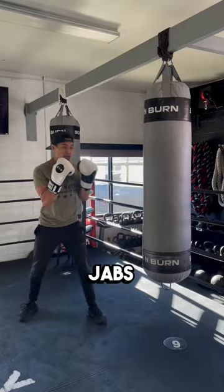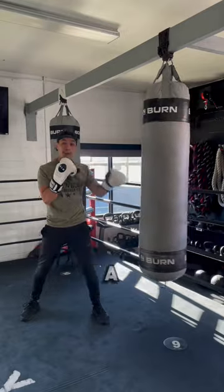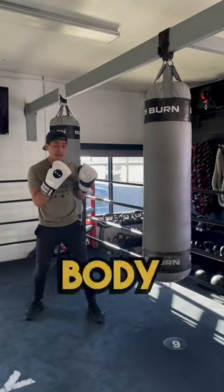Here's three types of jabs. Quick jab, where you just turn the shoulders, don't step. Next one, step and jab, more of a power, and from there, slip and jab the body at the same time.